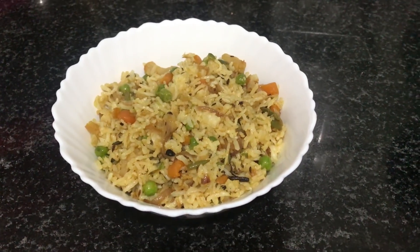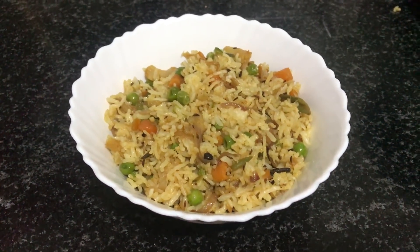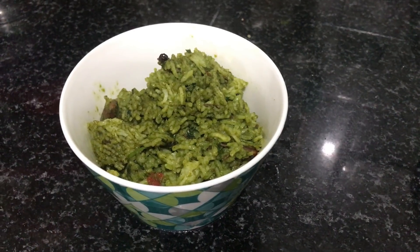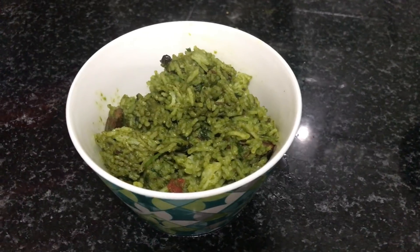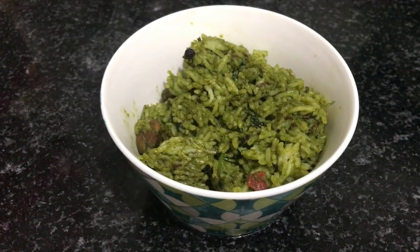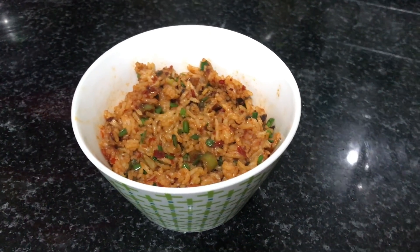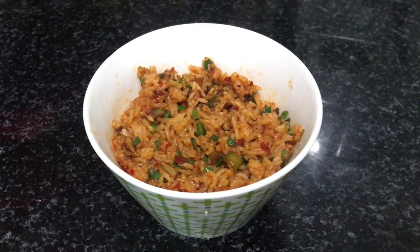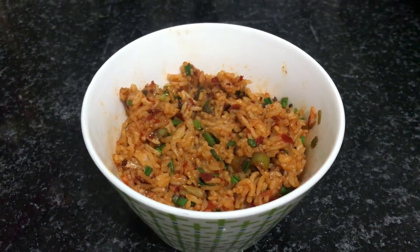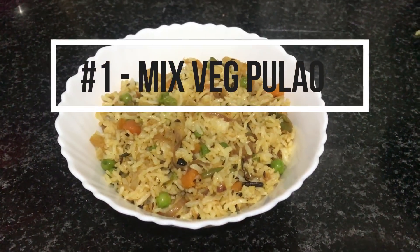Hi guys, welcome back to my channel. It's been a while since I did a food and recipe specific video, so for today I decided to share with you guys three simple ways in which you can use your leftover rice by making them into really simple and absolutely delicious pulao recipes. We're going to make a mixed veg pulao, a palak pulao, and a red chili pulao with a little Chinese twist.